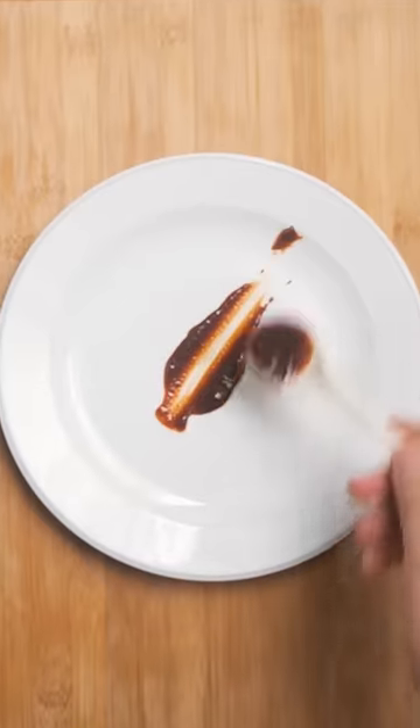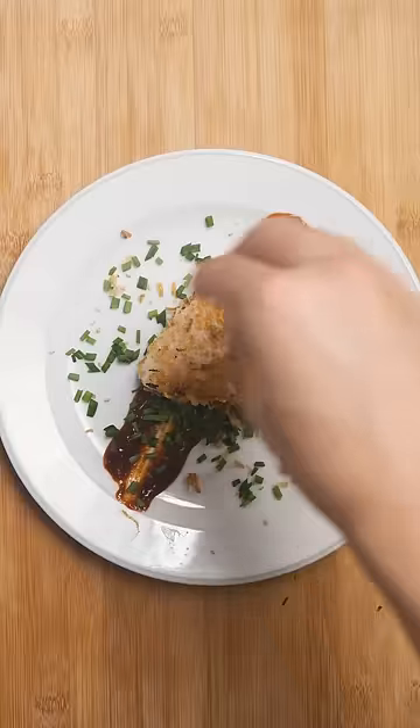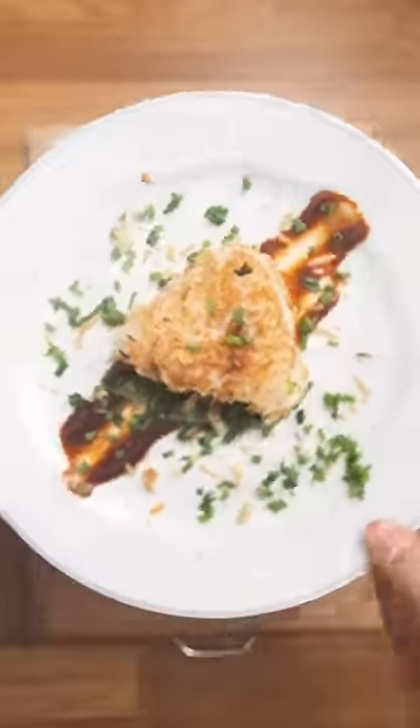Start plating by doing your best attempt at a saucy smear to be chefy. Place your onigiri down, and I'm sprinkling some scallions around as well because I'm feeling cute today. And is it good? Definitely, but it could look better.